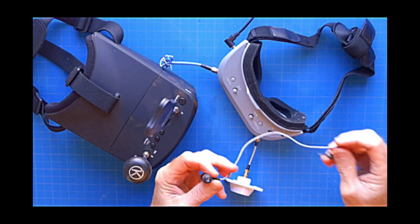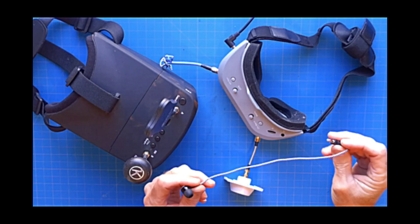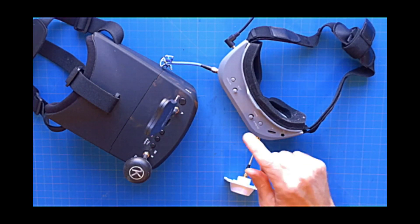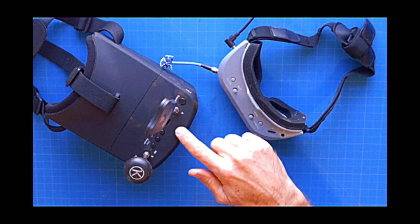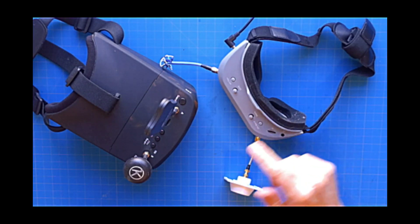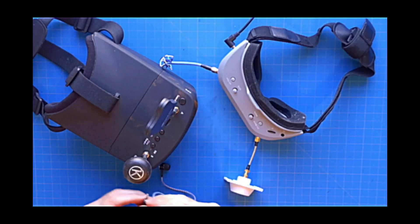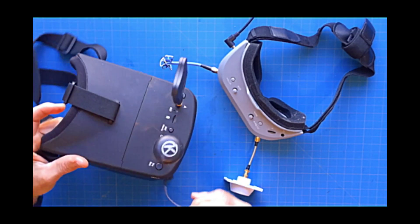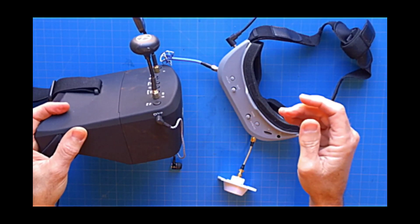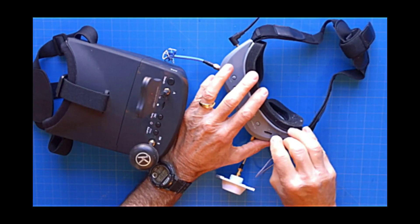First of all, you're going to need some sort of earbud. This particular earbud is a Mr. Steel brand, and there'll be a link to this and other products in the video description below. You'll also need a pair of FPV goggles. This is the Eosheen EV800D, and this is the Omwe Commander V1, which has a jack for your earbud. On the Eosheen, it plugs in on the side over here, and on the Omwe's, it plugs in up top like this.